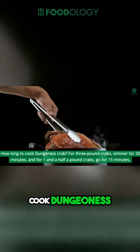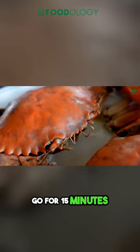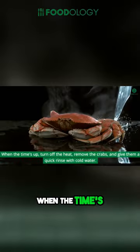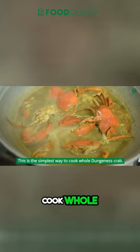How Long to Cook Dungeness Crab: For 3-pound crabs, simmer for 20 minutes, and for 1-1/2-pound crabs, go for 15 minutes. The goal is to cook them through and make the meat soft and tender. When the time's up, turn off the heat, remove the crabs, and give them a quick rinse with cold water. This is the simplest way to cook whole Dungeness crab.